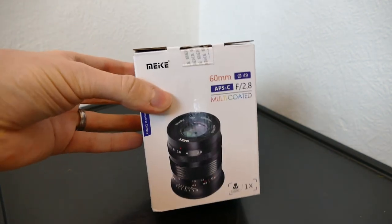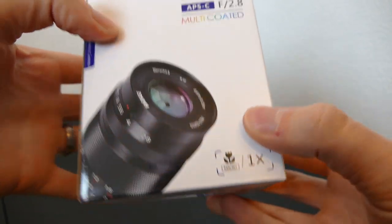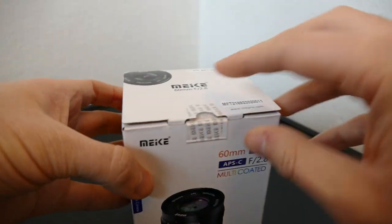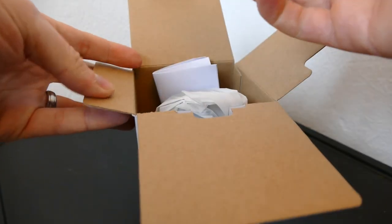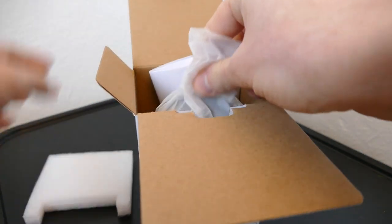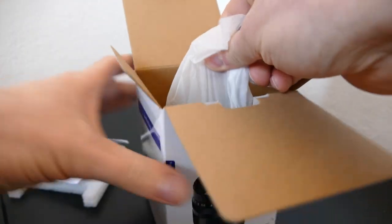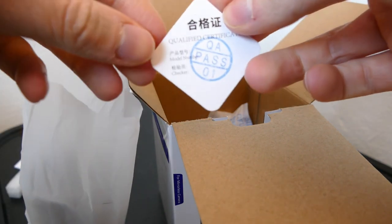This is the box — this is how it arrived. Pretty standard box; I've had a Mica lens before and this is what most of their lenses look like — they come with these white boxes. Inside there's pretty much no frills, just some reasonable packaging with a bit of foam to insulate it. It comes with a small warranty card as well, and also a certification that it has been quality checked.